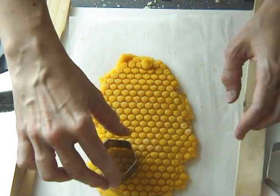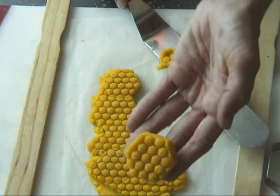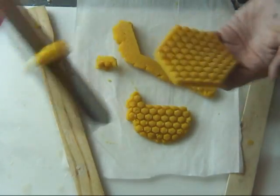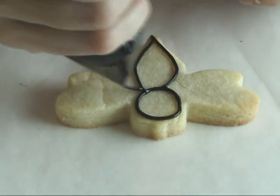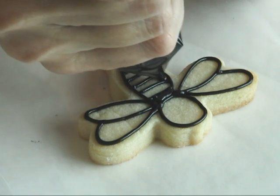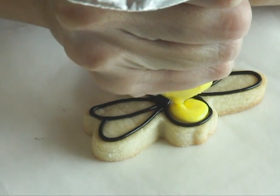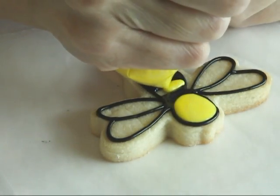Now you can use the cookie cutters to cut it out and bake them as usual. To decorate the bee cookie I'm using 15-second royal icing — first we outline with black, then fill in the remaining areas with yellow, and I'm going to make the wings white.